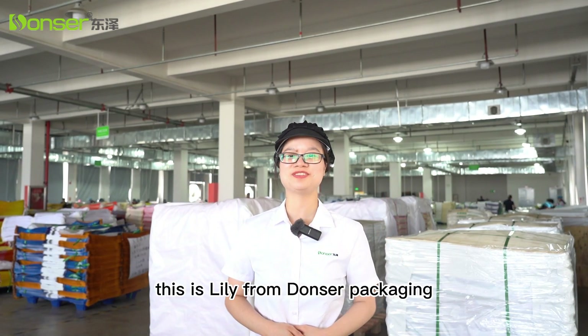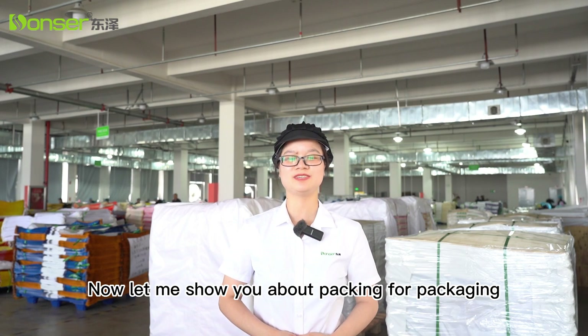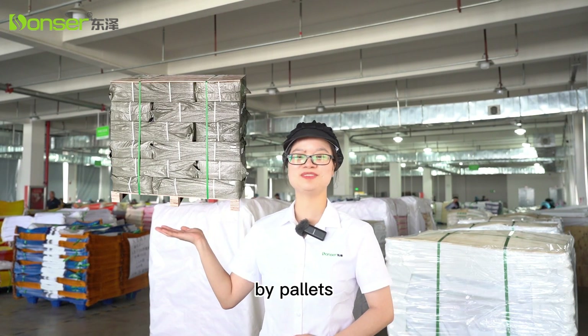Hello everyone, this is Lily from Dongsha Packaging. Now let me show you about packing for packaging. Normally there are three ways to pack: by cartons, by pallets, and by bales.